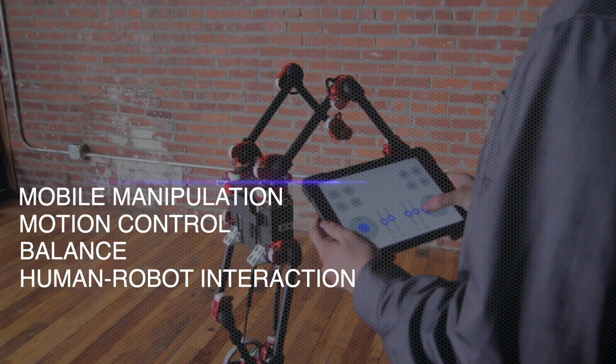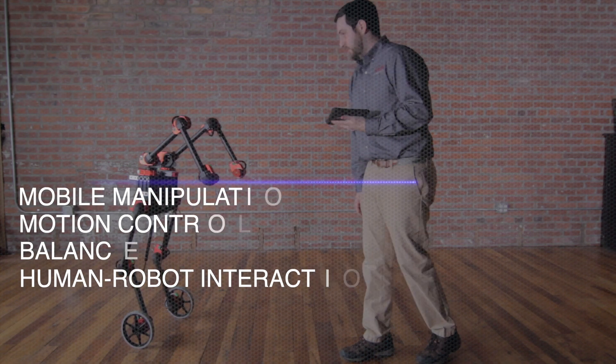Igor can help with a range of research applications, including mobile manipulation, motion control, balance, and human-robot interaction.